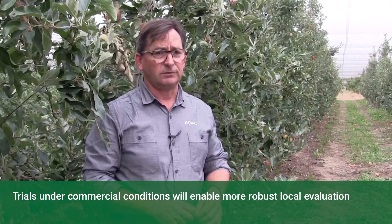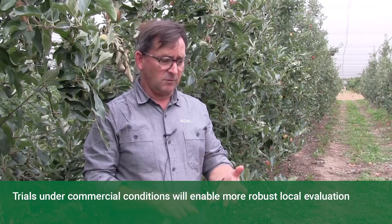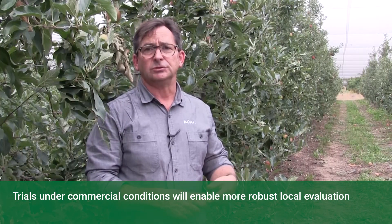It's a really good demonstration of the positive attributes that JM1, JM7, and CG202 bring to replant orchard sites.